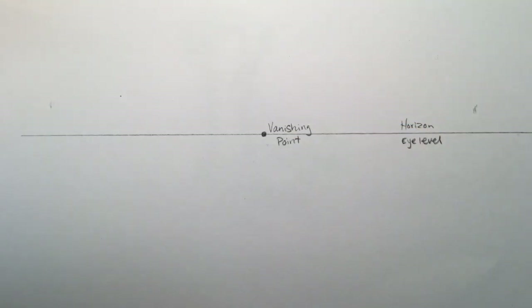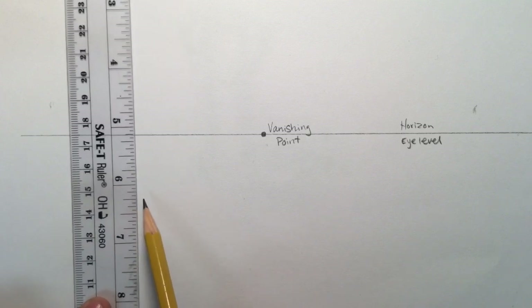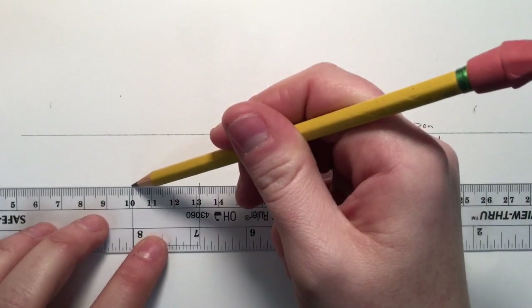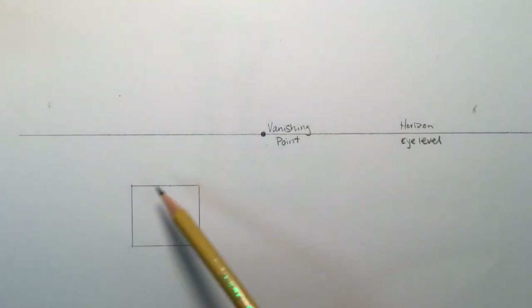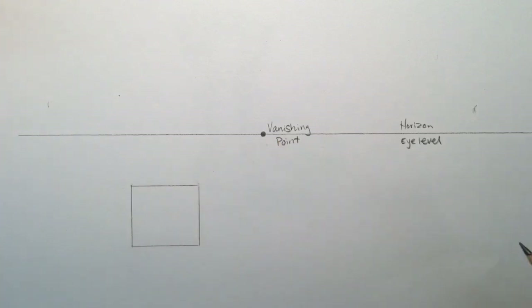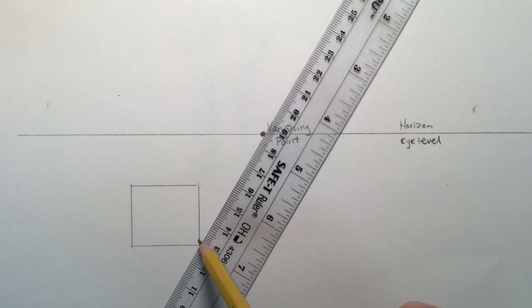When you're drawing a box in one point perspective, you have to imagine that a side of the box is facing the viewer. So we're gonna start by drawing the face or front of a box — it's just going to look like a regular square or rectangle. I'm gonna draw a little square about the width of the ruler. I like to keep my boxes really clean and neat. This is a two-dimensional shape; we need to turn it into something that looks like a three-dimensional form. You're going to take your ruler and draw a line from the corners of that square to the vanishing point.